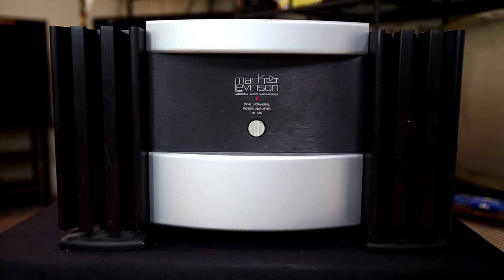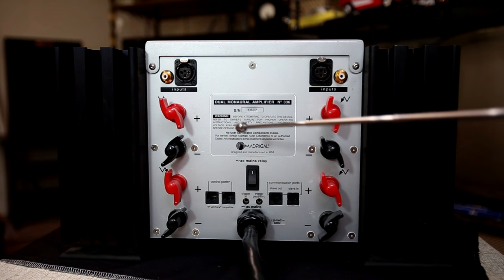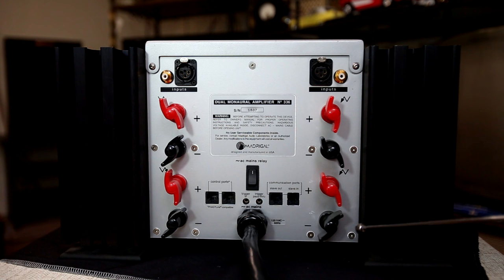In standby mode it's drawing maybe half an amp. This is the rear of the No. 336, or as Mark Levinson calls it, a dual monaural amplifier. Starting on the right, we have our unbalanced RCA input — gold-plated — and then our XLR balanced input. We also have speaker wire connections here; the two reds are the same point electrically, and the two blacks are the same point electrically. Their purpose is for bi-wiring.